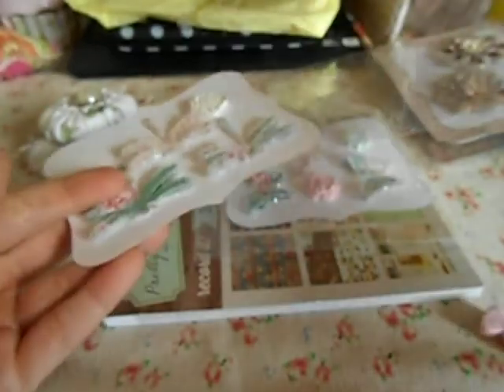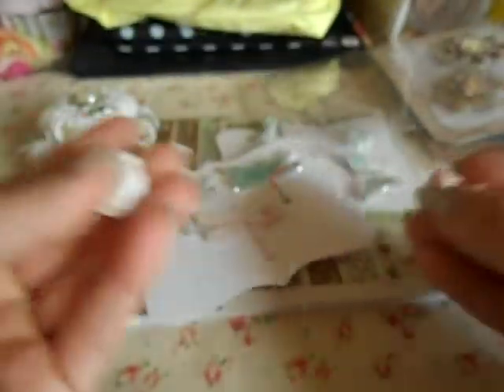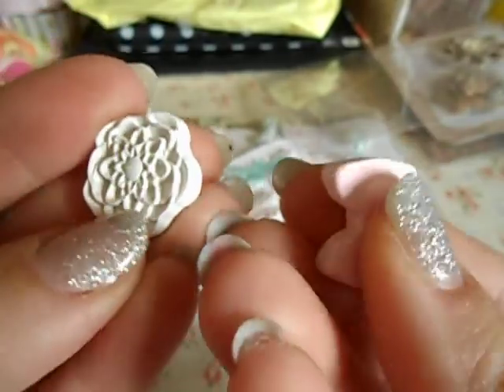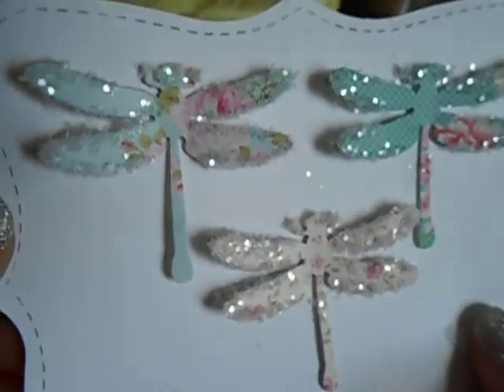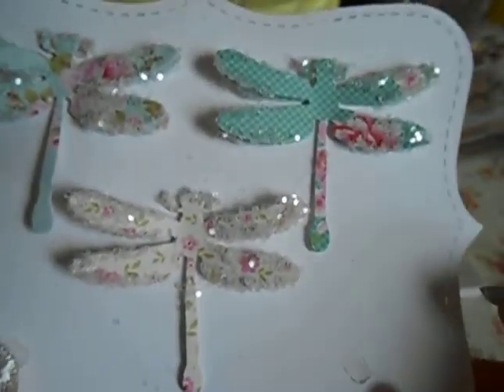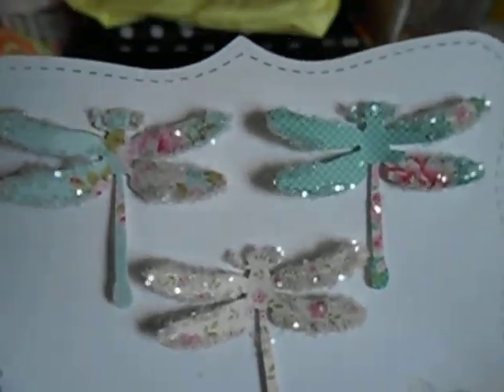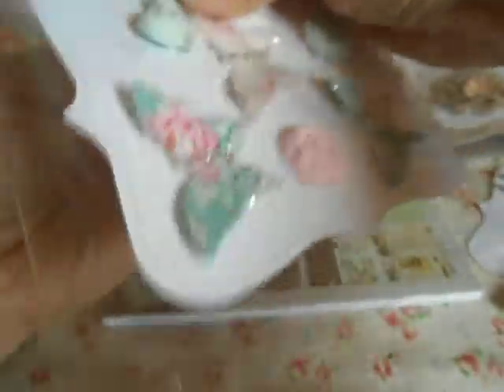And then here are some embellishments. I believe she used air clay on these and made these cute little pieces. Look at these — they look like little sugar dragonflies! She used a clear confetti on the edges of the wings, and of course using Tilda paper — super cute, I love it. Those are adorable. I love handmade embellishments, they are the most exciting thing ever.